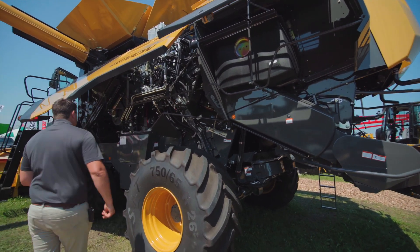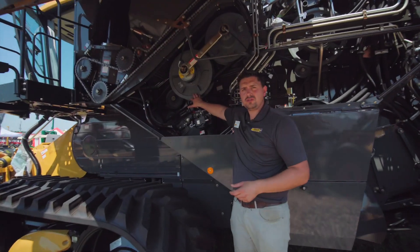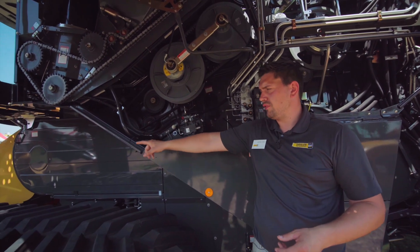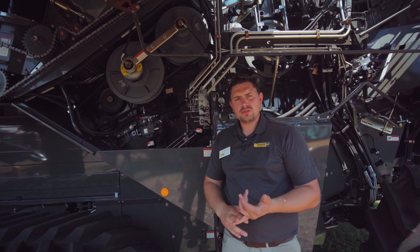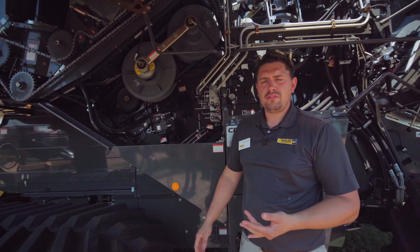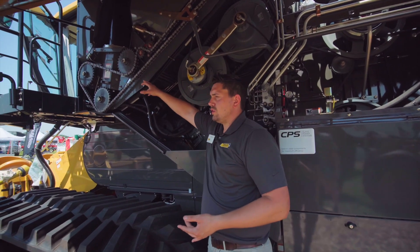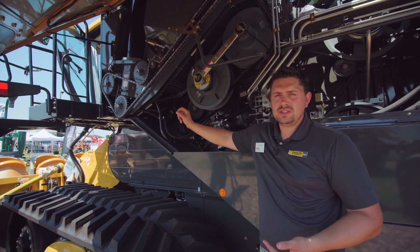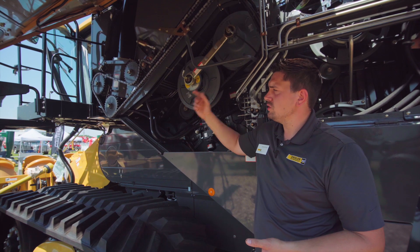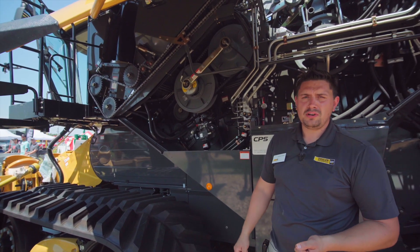Another new feature is the heavy duty feeder house drive right here — we've got 260 horsepower at the front PTO. So when I mentioned those 18-row cornheads or 12-row chopping cornheads, we've got ample horsepower going to the front to drive those bigger headers. Up here we've also got a roller chain for unloading — one of the first in the industry. We don't have to grease it or lube it; we simply have the O-ring chain there to deliver 3.8 bushels per second unloading through our 29.2-foot unloading auger.